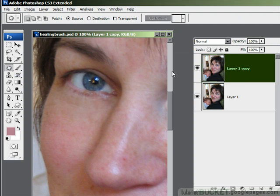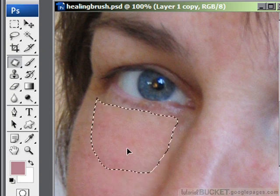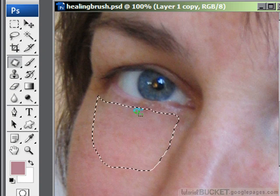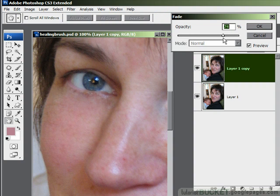The other way to use the patch tool is to change it to destination. I'll undo to get back the original. Select destination from the settings box, then select an area of clean skin with the patch lasso and drag it over to the area to be repaired. Let go of the mouse and it applies the repair. You can hide the marching ants using Control or Command+H, then go to the Edit menu and fade the selection. For this sort of repair, about 60% should be plenty. Done.